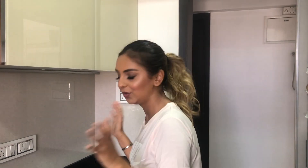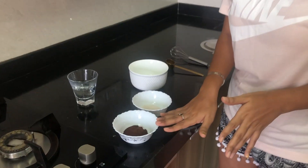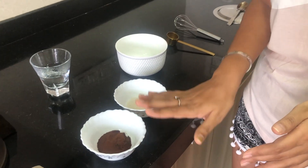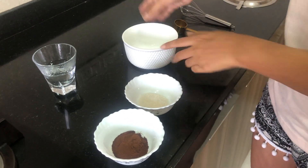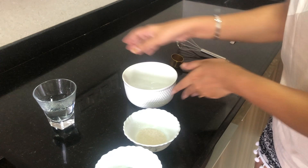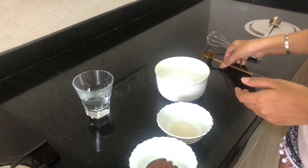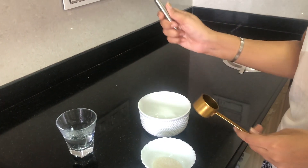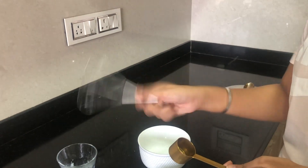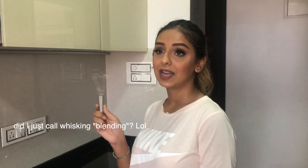You need a few things to start off with dalgona coffee. I have two spoons of coffee powder — I'm using Nescafé, though I'm pretty sure you can use any other brand. I also have two spoons of sugar, a little bowl for mixing, some water, and a measuring spoon. We're going to be doing a lot of blending — Jerry has warned me this style requires a lot of whisking.